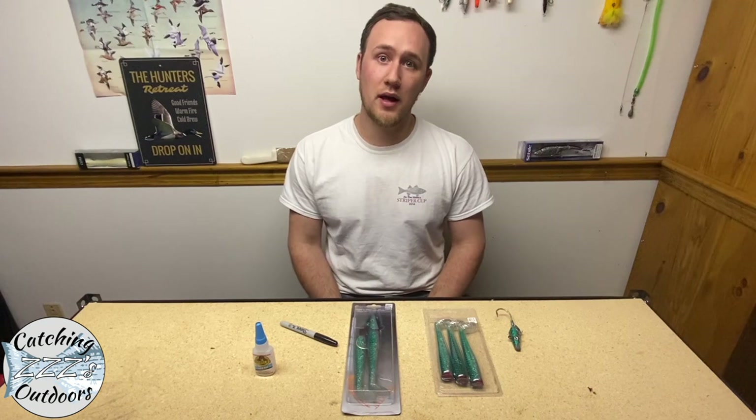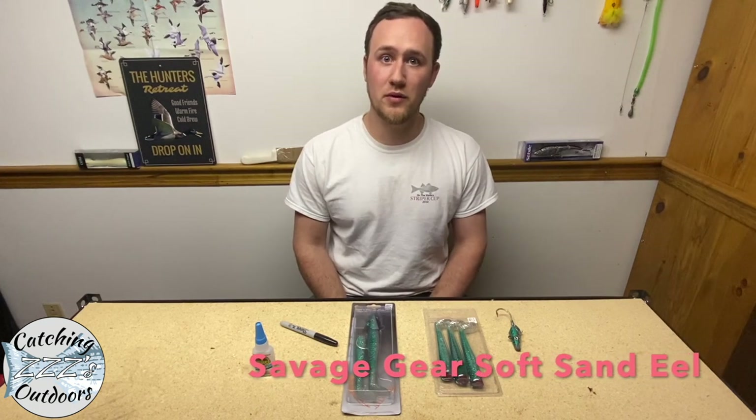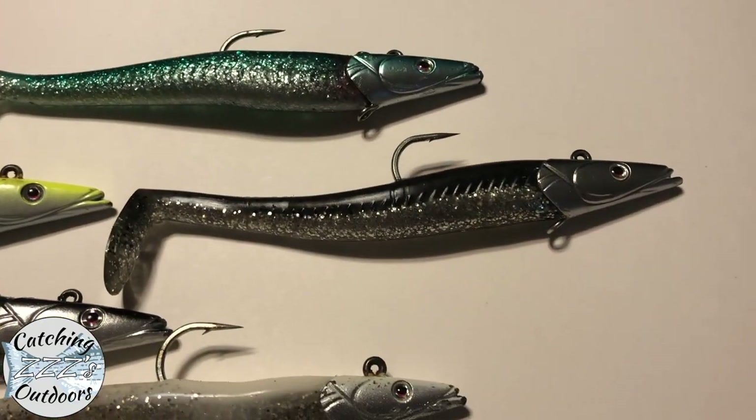Hey, it's Mike with Catching Z's Outdoors. Today I want to do a how-to video on rigging a Savage Gear sand eel, as well as what I do with my new sand eels when I get them out of the box, so we'll start with the box.